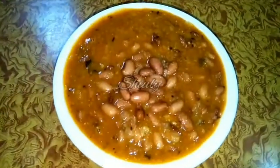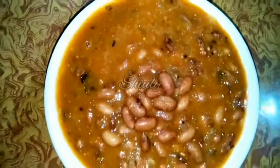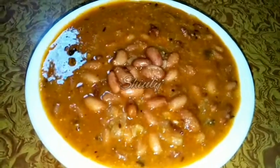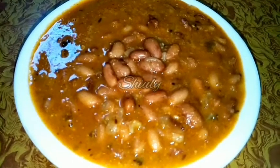Hello guys, this is Shiuli and you are welcome to my kitchen. Today I am going to show you how to make Indian style super delicious, super tasty kidney beans curry. It's very delicious to eat and very easy to make. I took one and a half cup of kidney beans and soaked them overnight.